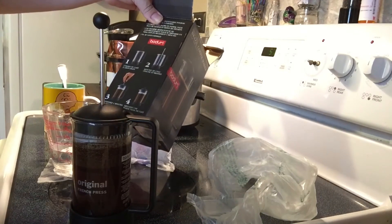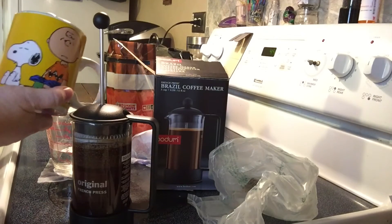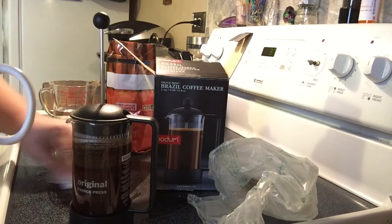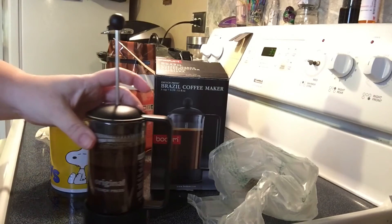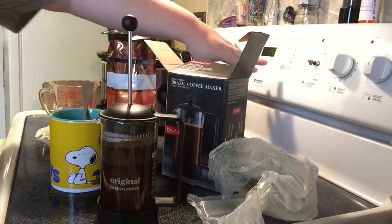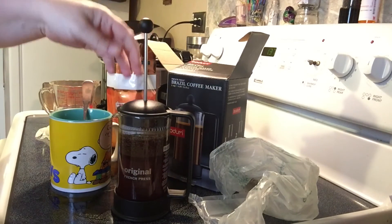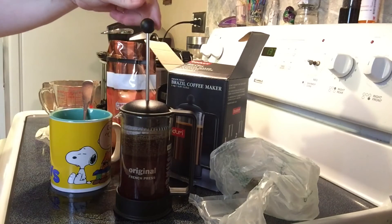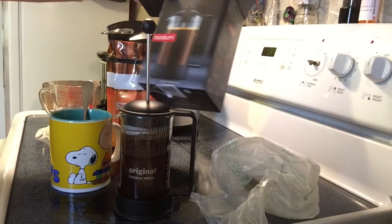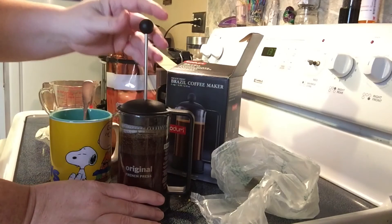Just under a minute left, we're going to press it. I've already added my cream and sugar because I can't drink coffee without cream and sugar. I went ahead and put that in so that you wouldn't judge on the amount of cream and sugar I use — not that you would, because we're all friends, right? We'll just give this the last few seconds, then we'll press it and give it a taste and see how it works. I'm really excited because I've been wanting one of these for a few weeks. I was looking at them online and it happened to be in Target yesterday. I had to go buy some ground coffee because all I had was K-cups. We're going to go ahead and just press this slowly.